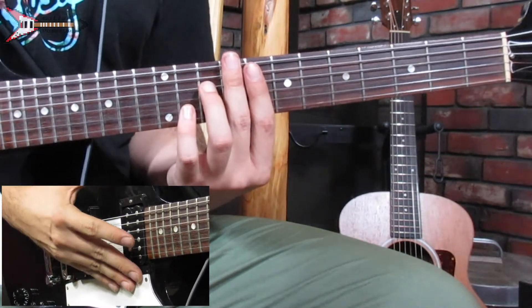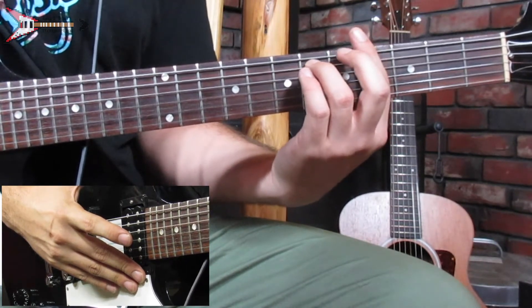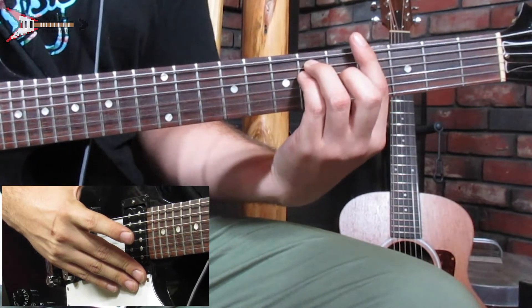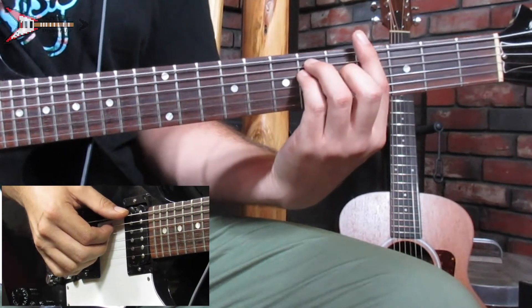Next, move to an A flat major chord. Bar the 4th fret with your pointer finger, place your ring finger on the 6th fret of the A string, your pinky finger on the 6th fret of the D string, and your middle finger on the 5th fret of the G string. Finger pick the low E, A, D, and G strings at the same time.